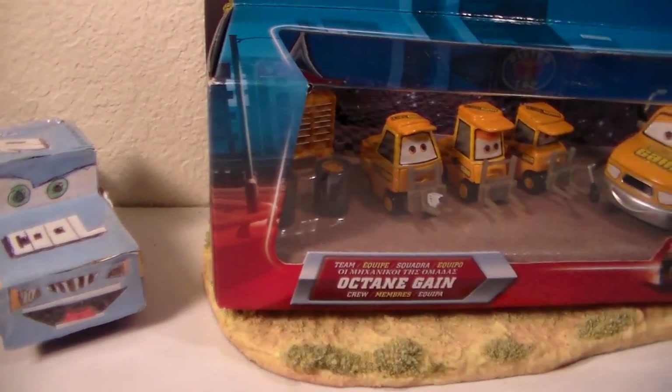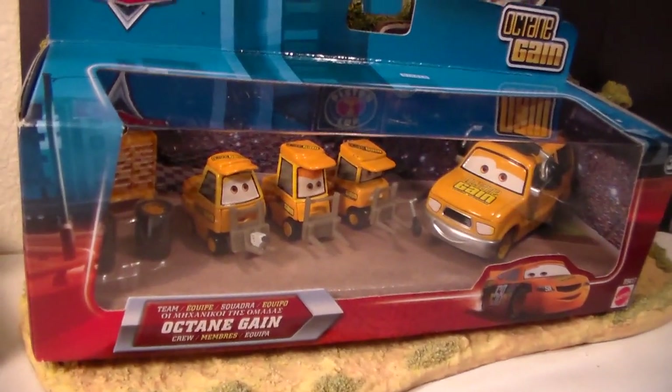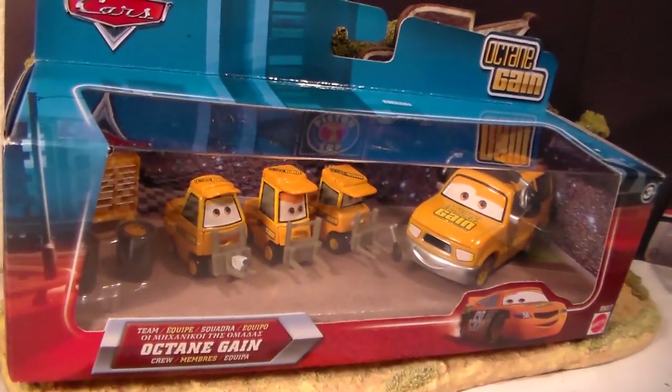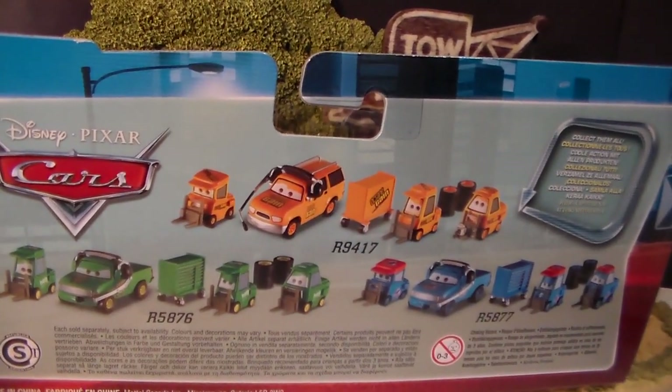Hey guys, welcome to Collection TV. Today we're going to be taking a look at Team Octane Gain from Disney Pixar Cars Piston Cup Nights theme. On the back we have Team HTV and Team Dinoco.